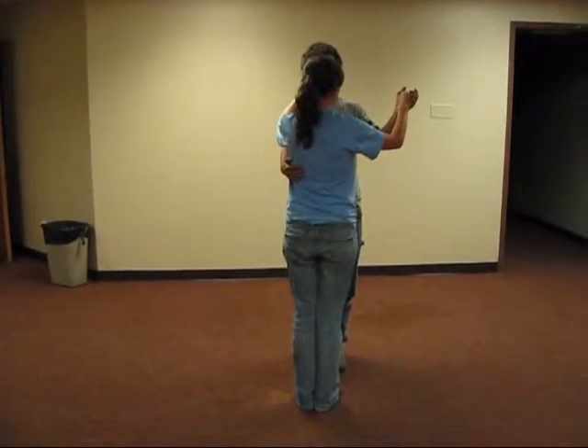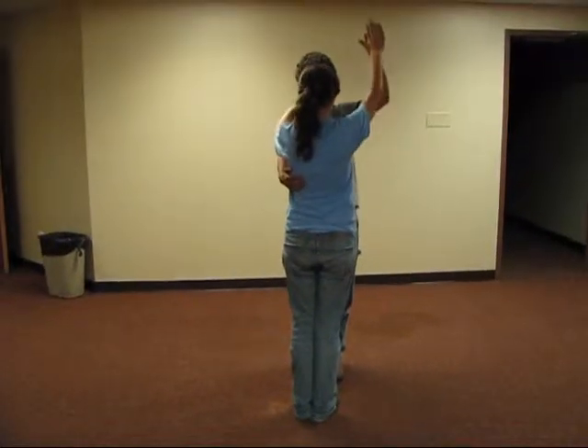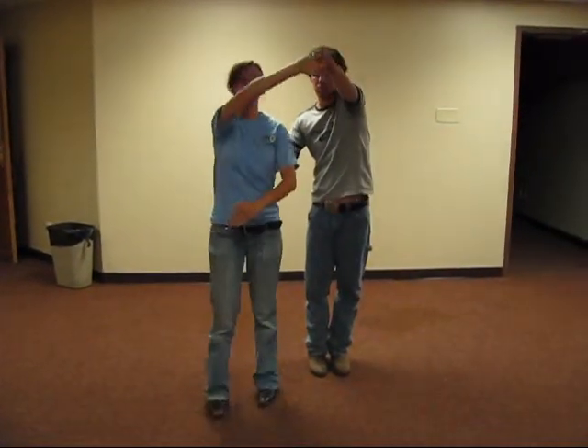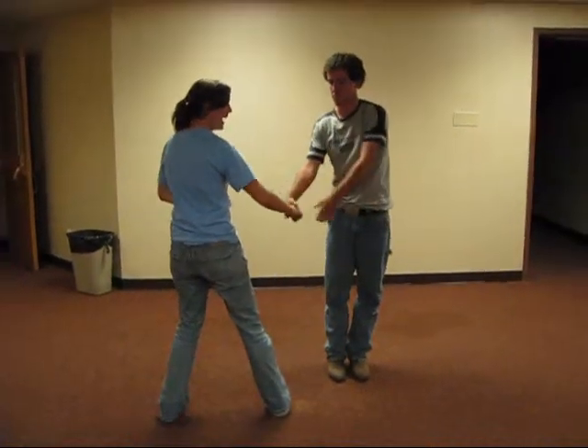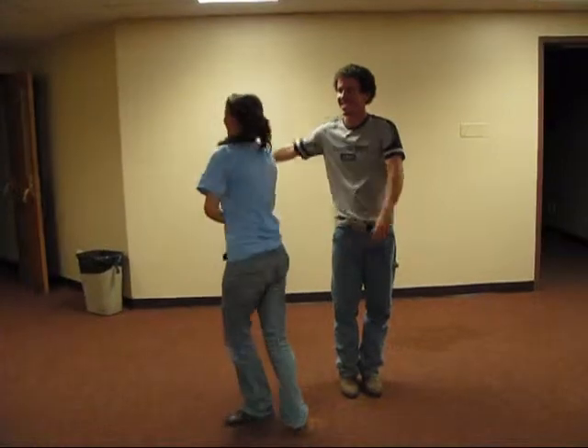You start in dance position, and then you do kind of a half cable car, so that arm goes overhead. You spin, and then you grab the guy's hand like that. And continue to spin and then in box.